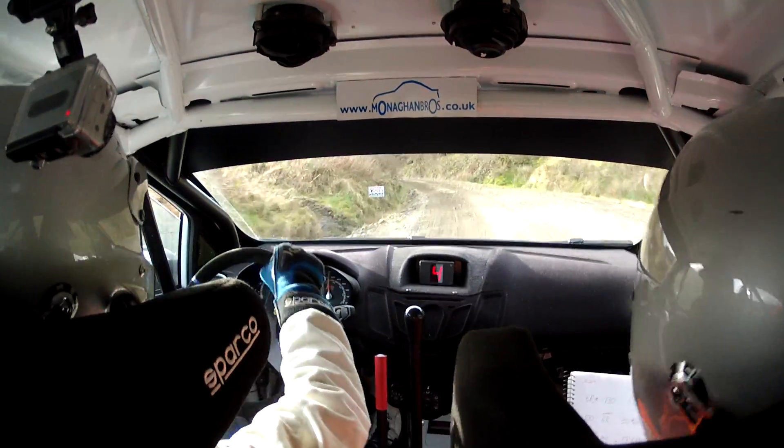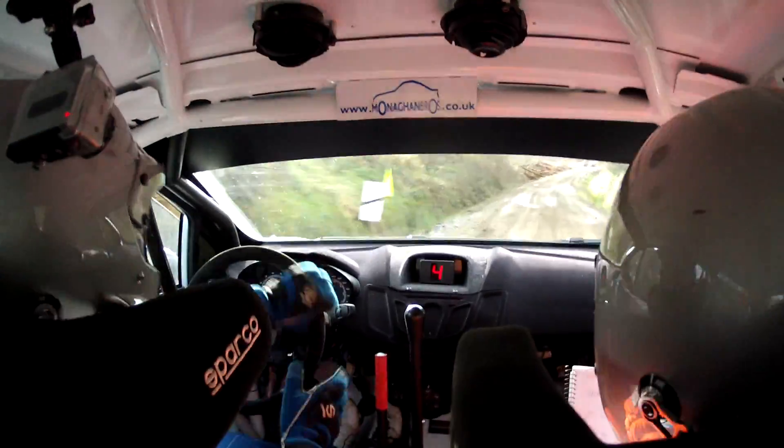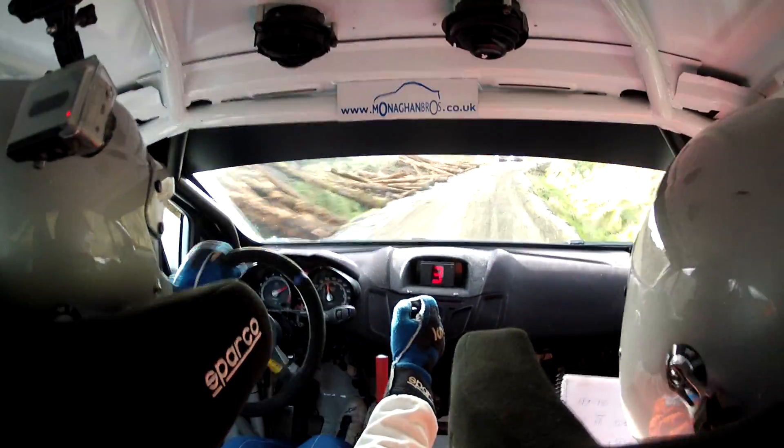100. Right entry bus stop chicane. Open, don't go wide. Repeat: right entry, open, don't go wide.